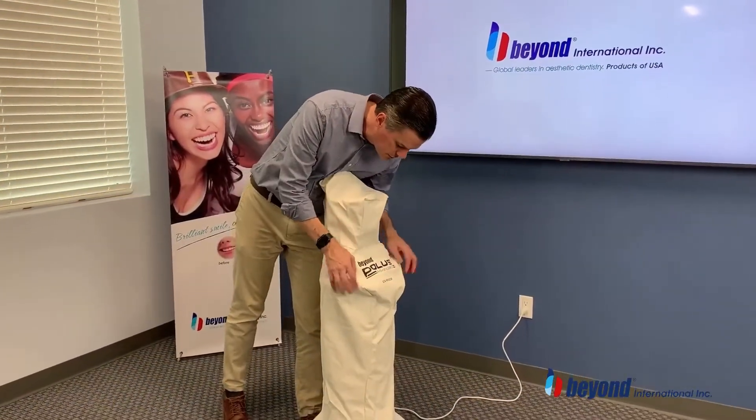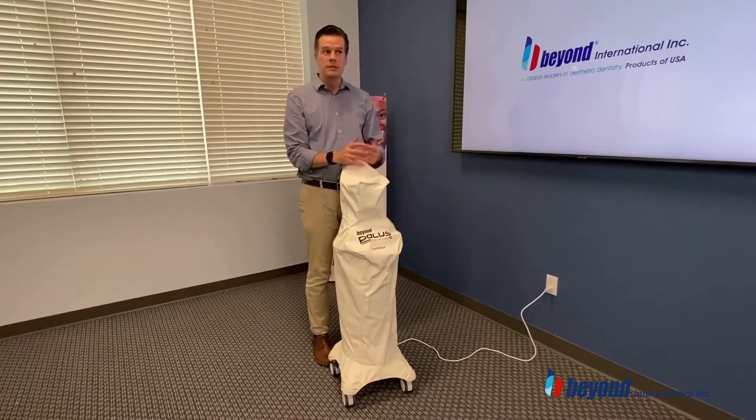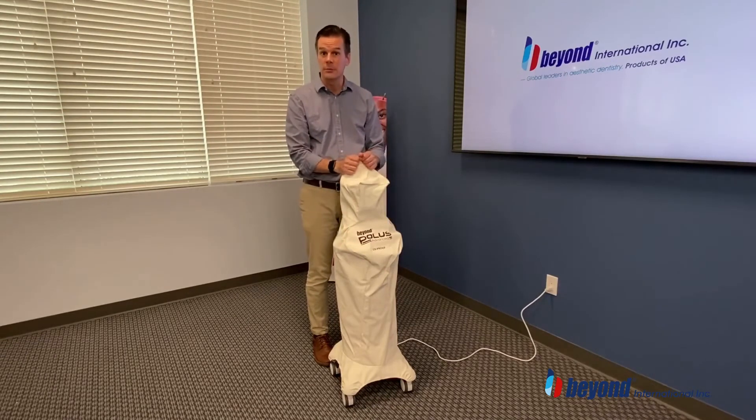You will notice on the front of this unit it says UV proof. The purpose of this cover is that some dental offices may use UV light for their sanitation procedures. In a situation like that, this cover will protect the unit itself from UV light and keep it from degrading.